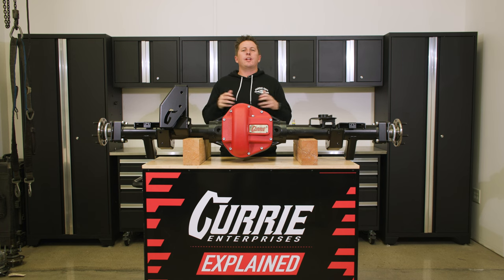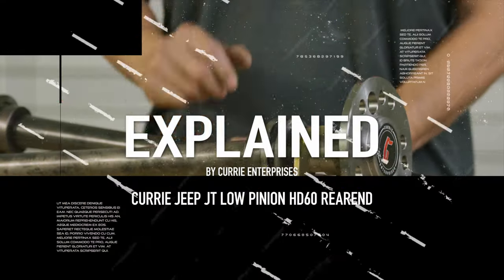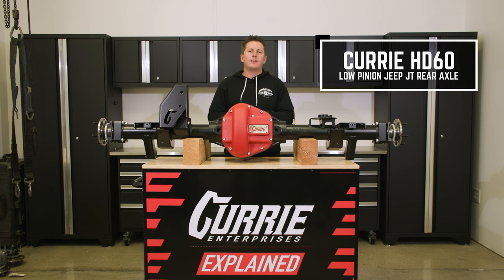Today on Explained, we are going to be going over the Curry HD60 Rear for a Jeep JT Wrangler. I'm Kasich Curry and today I want to give you guys some of the features of our HD60 Rear for a JT.